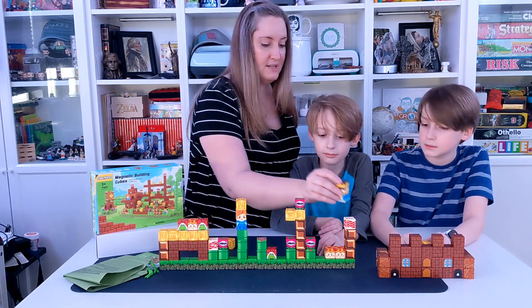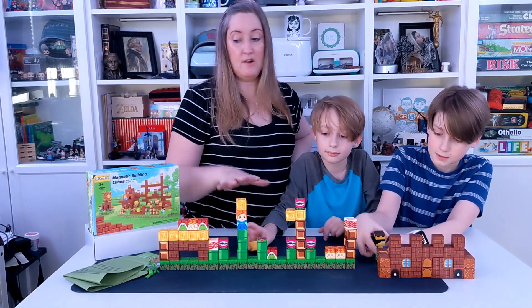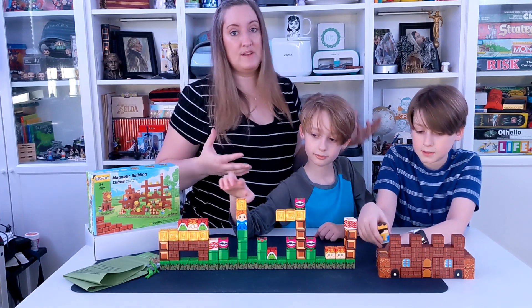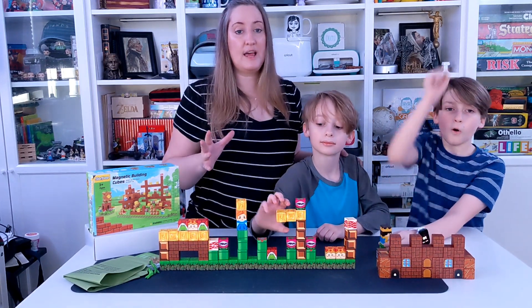So hours and hours of fun for you and your kids. My kids love these. You can get them on their own or get multiple sets so they have even more resources to build with. They love playing with these and so do their little cousins — it's fun for all ages.